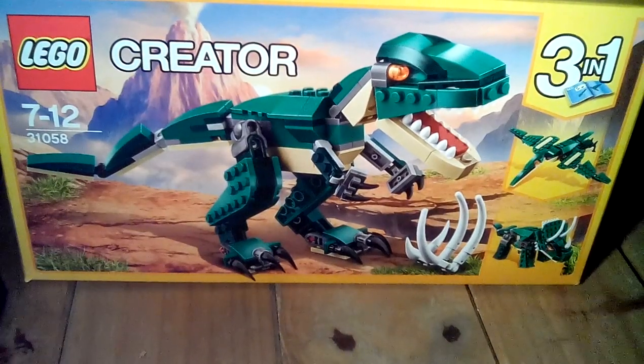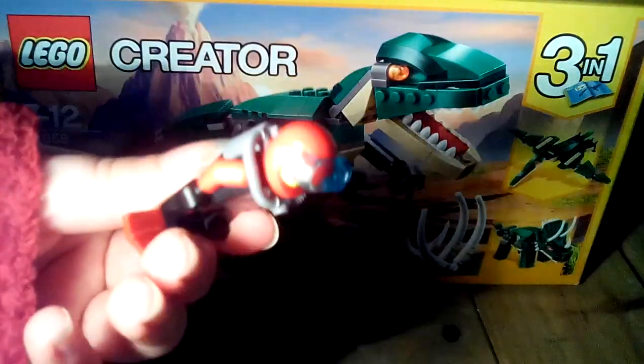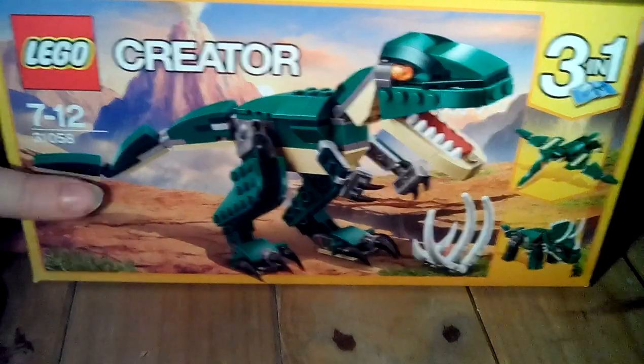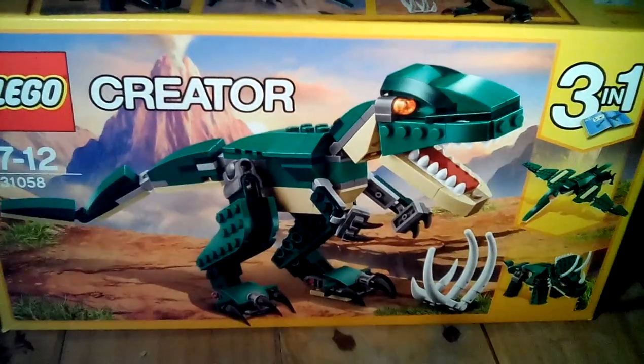Hey guys, Spy CC here, and Hyper Spider, and Deadly Diver, and today I'm going to be doing a review on the LEGO Creator Dinosaur set — a custom one I made.